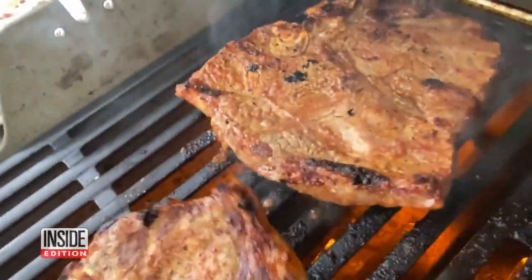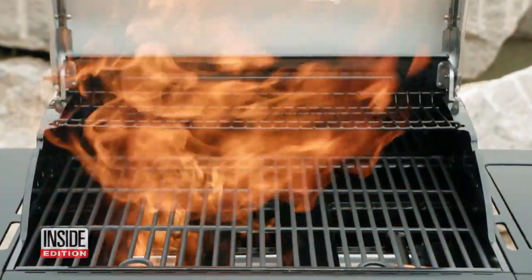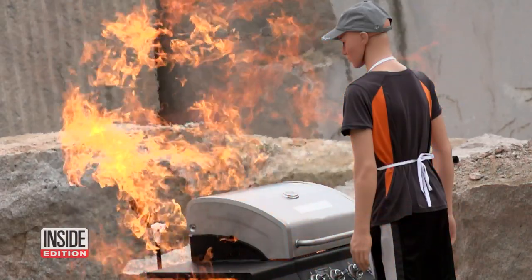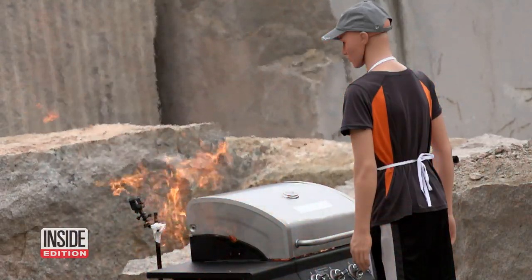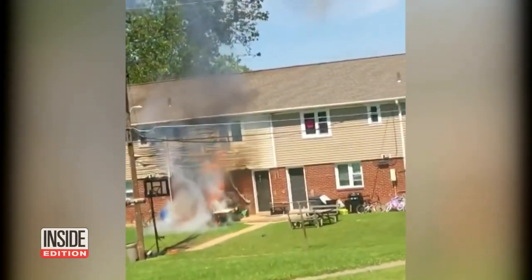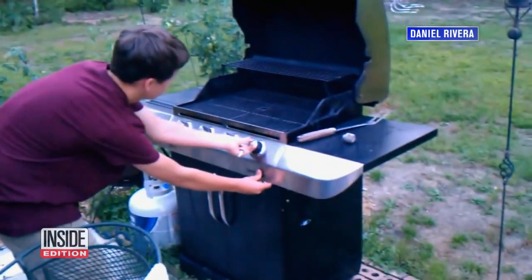Grilling with gas is a 4th of July tradition, but safety experts say propane grills can quickly turn into dangerous fireballs if you're not careful and use them improperly. A leaky propane tank led to this grill explosion, and this young boy barely escapes a flash fire.